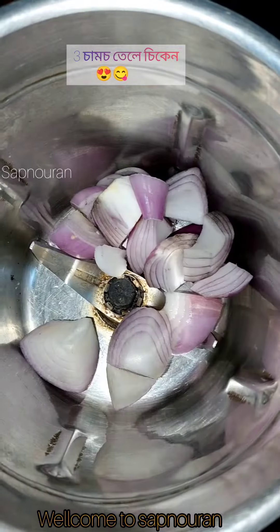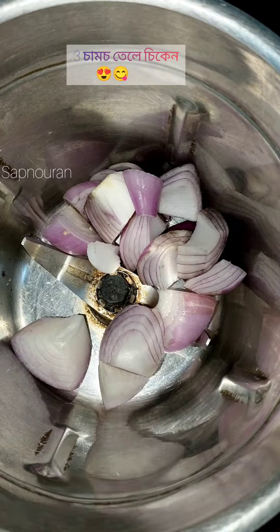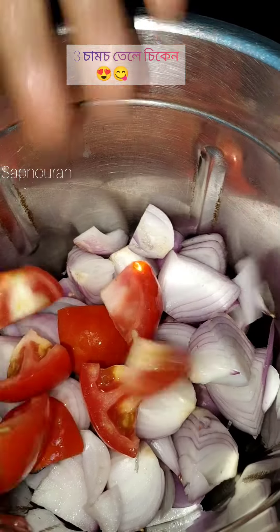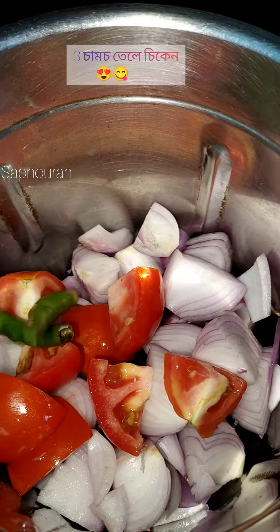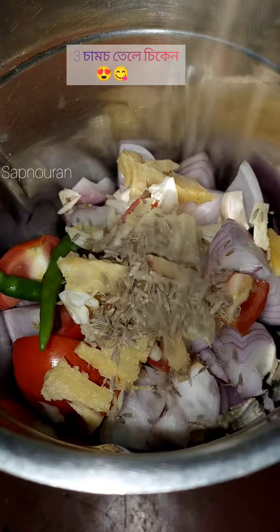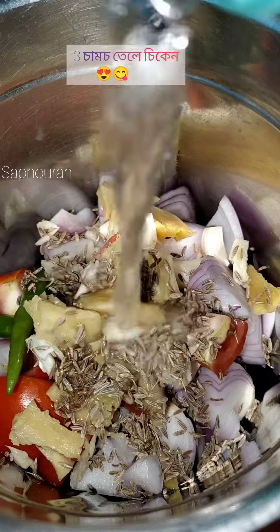Hello guys, welcome to shop no run. Now we have to make our 3-3 chicken. What we have to do is mix the tomatoes, tomato, lanko, anacroso, and the jire.